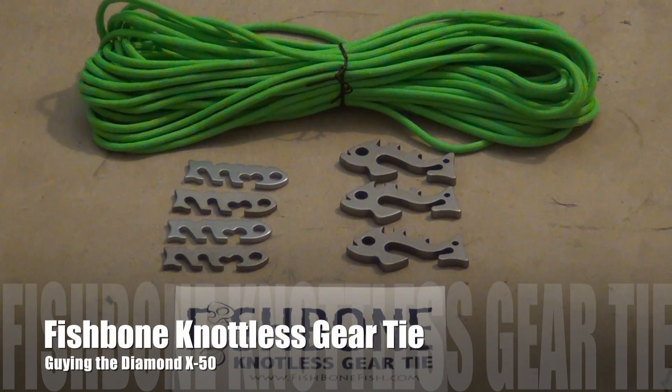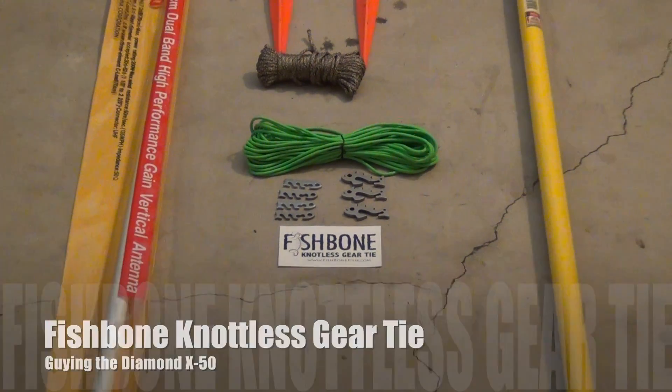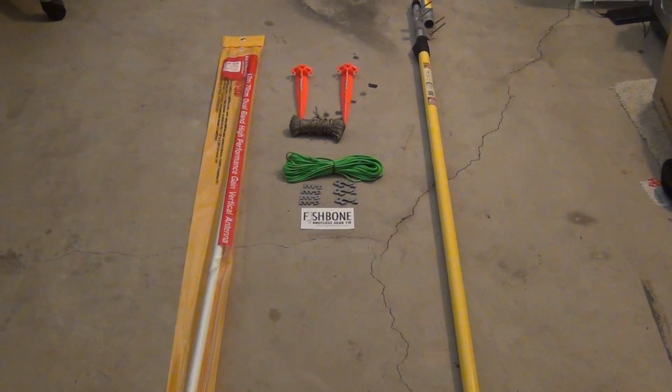Hello YouTube, K6DPF here. Today I'm going to be using the Fishbone Knotless gear tie to go ahead and put up my Diamond X50 antenna on this painter's pole with the stakes you see and some paracord.